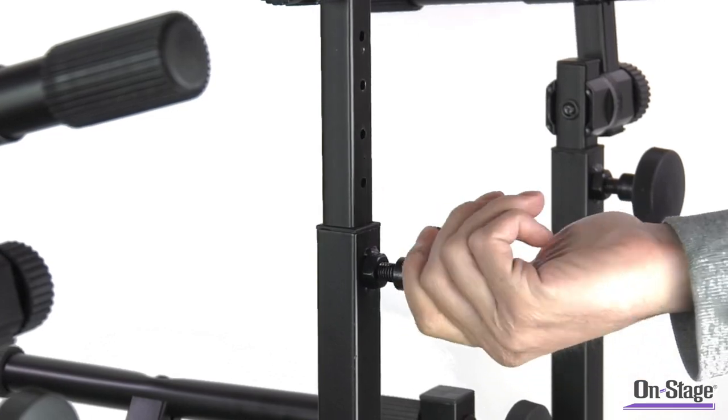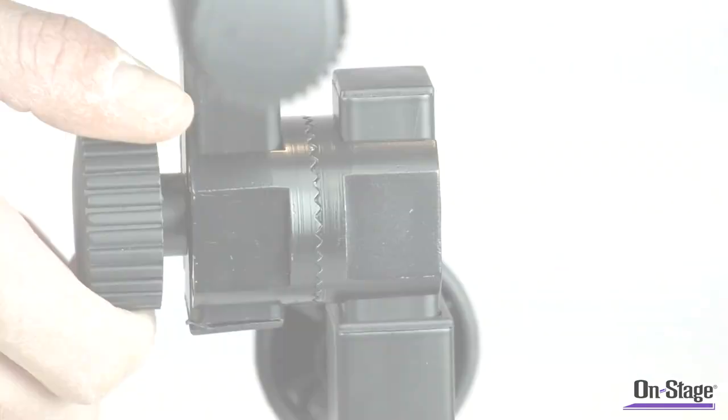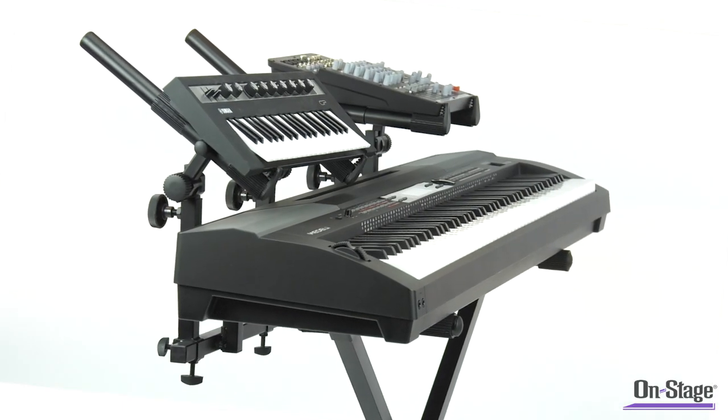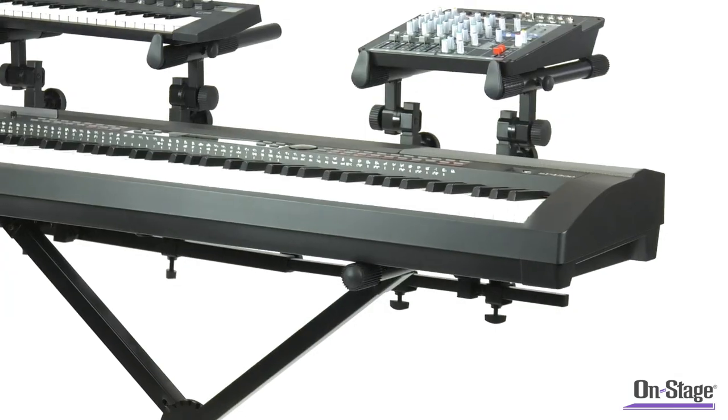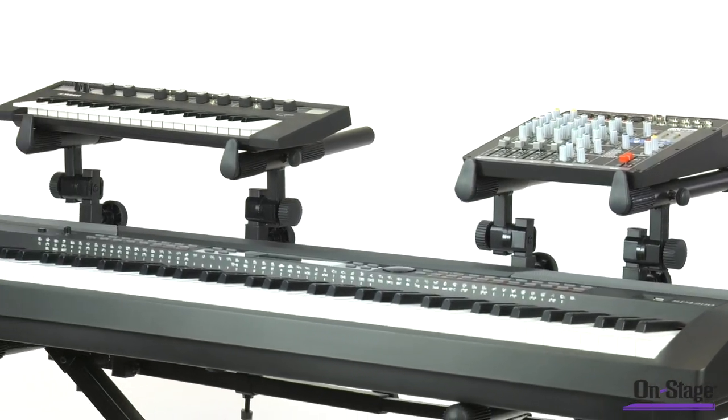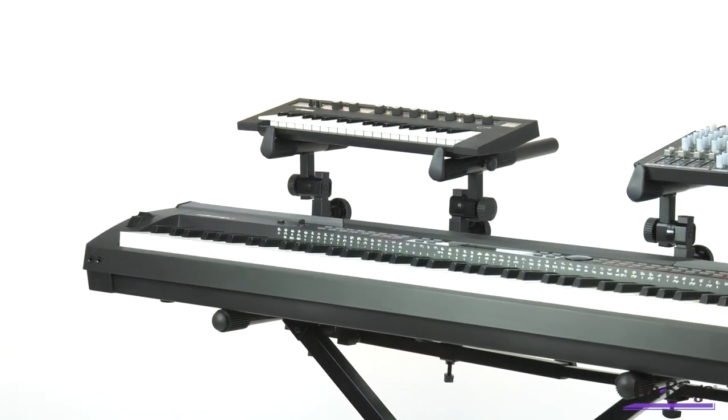With forearms featuring height, depth, and angle adjustments, players can position them to work with the gear that they have. Be it mixers, controllers, or laptops, you can put two pieces of gear side by side or even stagger the height to create a three-tier design.